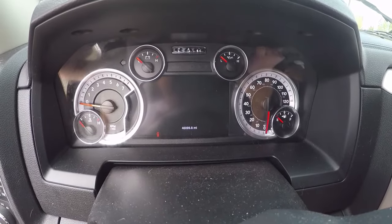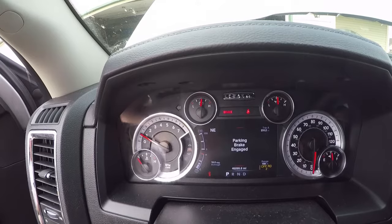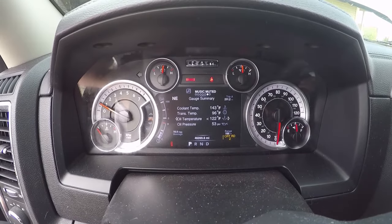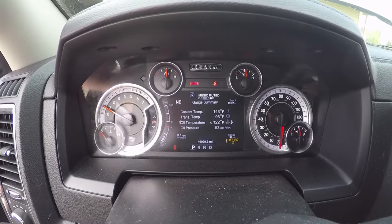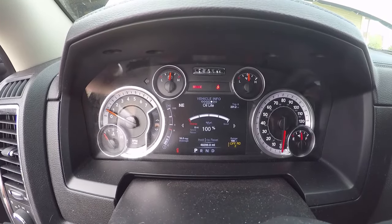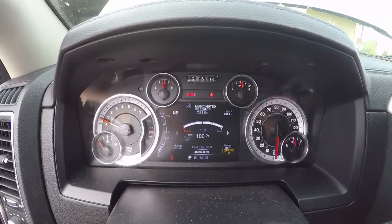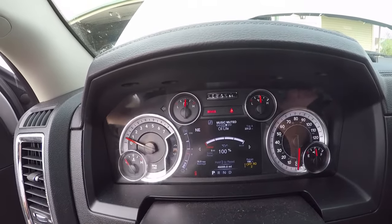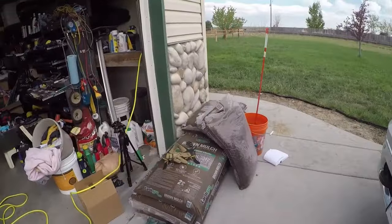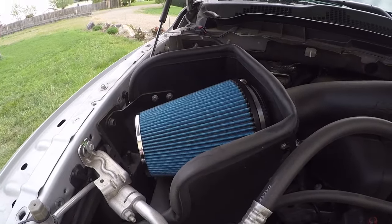Start it up — she's running. Parking brake's engaged. Oil pressure is at 53 psi. Looks good. So there we go — 46,999.8 miles, oil changed with AMSOIL Signature Series 100% synthetic 5W20. Also used the AMSOIL EA15K50 oil filter and put in the AMSOIL EA6080 air filter replacing that K&N.